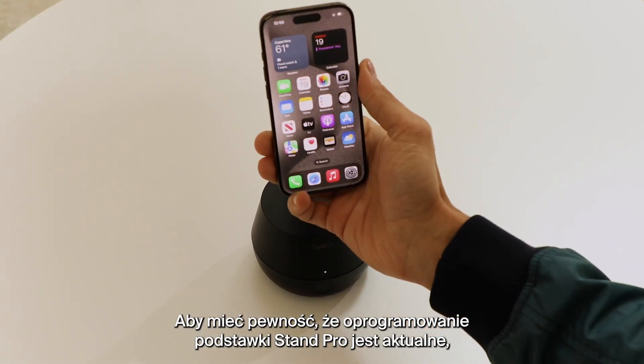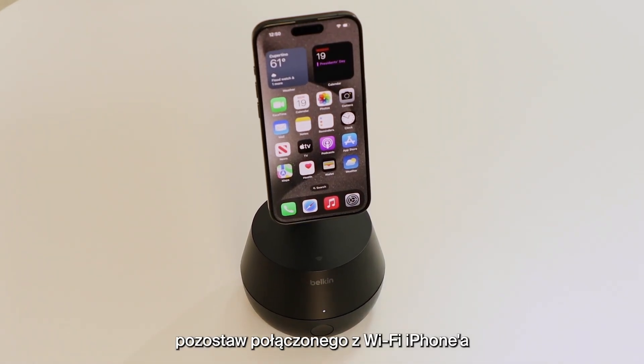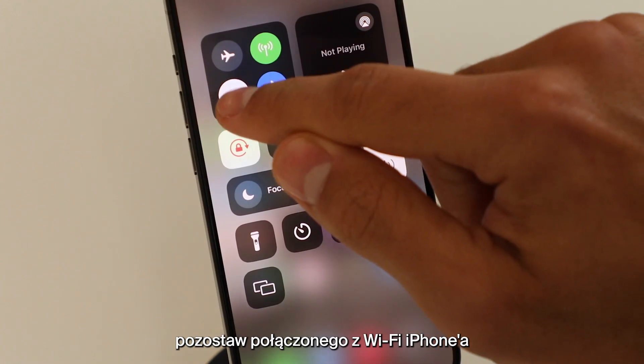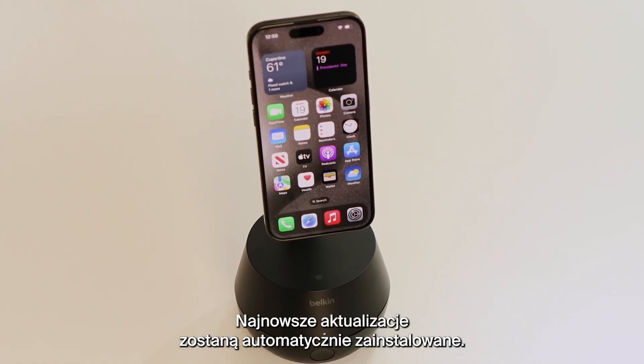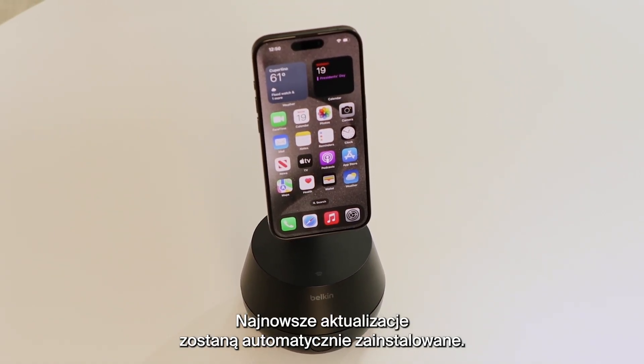To make sure your Stand Pro is up to date, simply let your Wi-Fi connected iPhone remain on the tracking stand for at least 20 minutes, and the latest updates will be automatically installed.